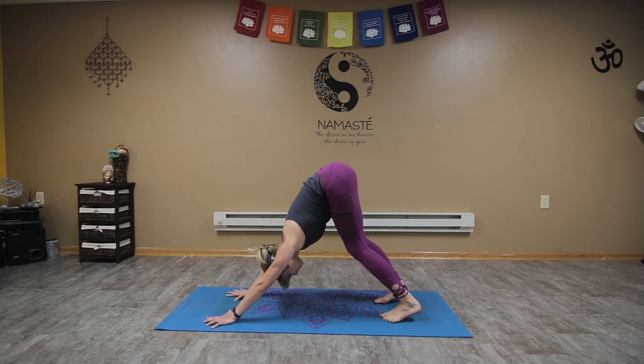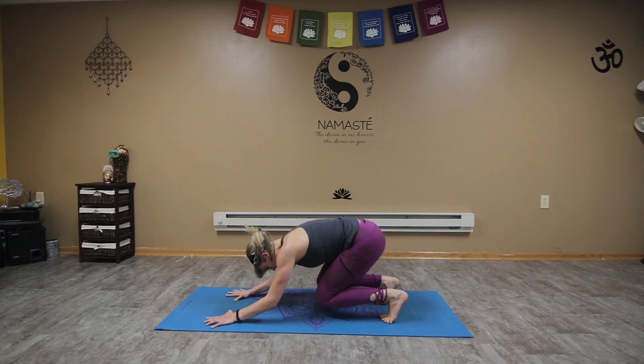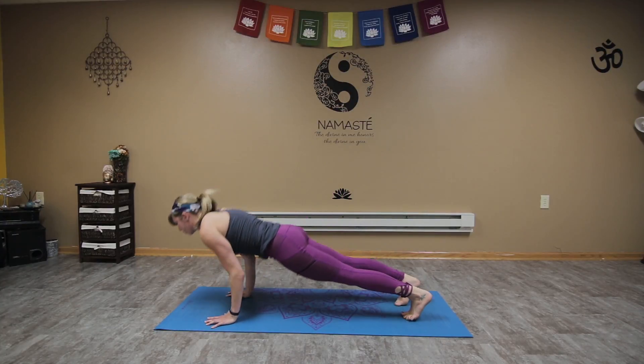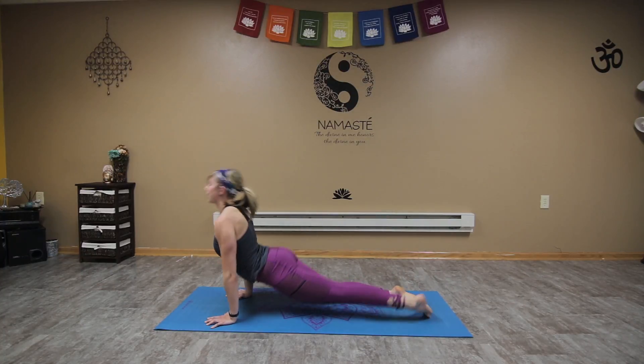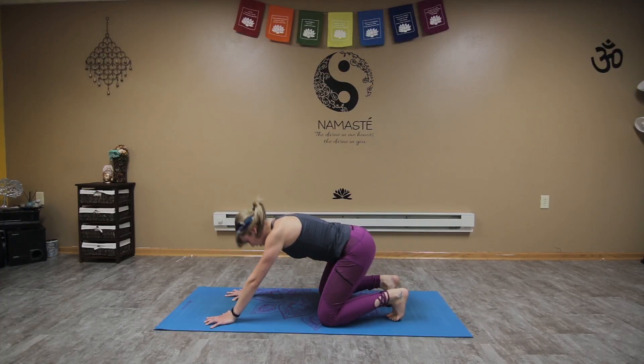One more option — this is a more advanced option, so feel free to stay with the knees or the previous variation. Inhale bring it down, exhale roll it forward, and this time as we hover we're going to scoop all the way through, come to up dog, exhale down dog.